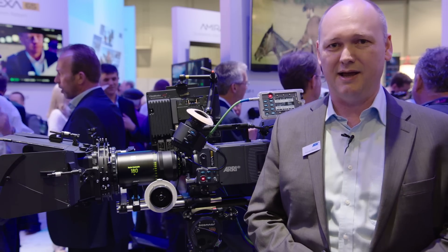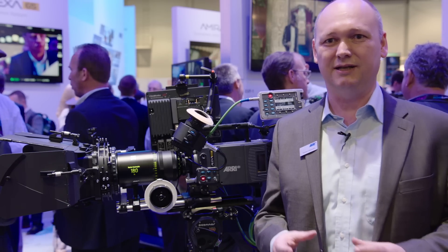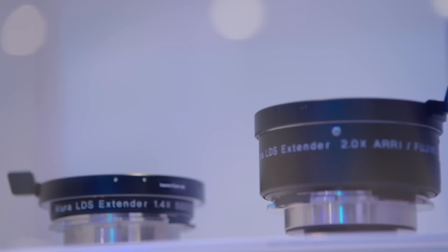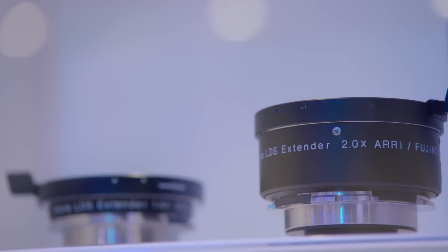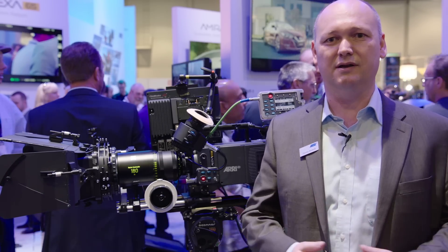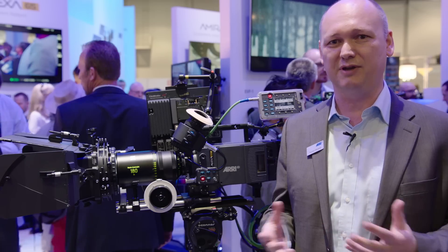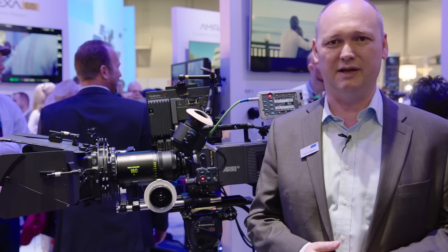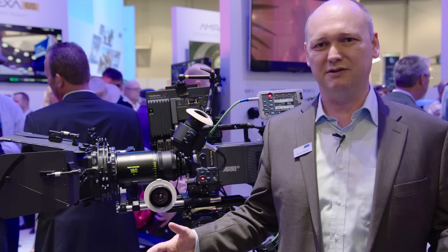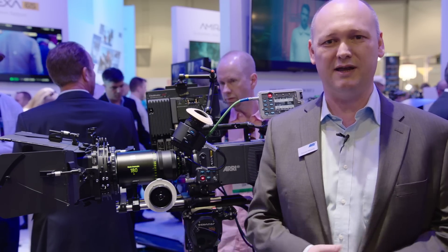So far this is our longest lens. It's not just one lens because we have designed it in a way that you can combine this Master Anamorphic 180 lens either with our 1.4x extender or also with the 2x extender. So you can create a 250mm lens with a T-stop of 4.0, and with the 2x extender create a 350mm lens with a T-stop of 5.6. This is incredible — together with the extenders you get three different focal lengths. In total, our Master Anamorphic lens range starts at 28mm and goes up to 350mm. These are nine different prime lenses plus two extenders, so you have 11 different focal lengths.